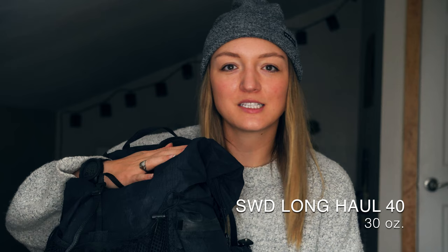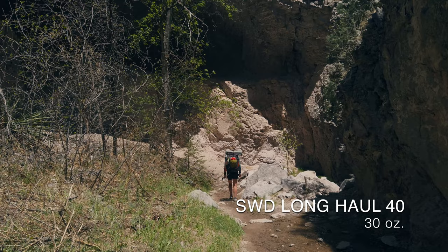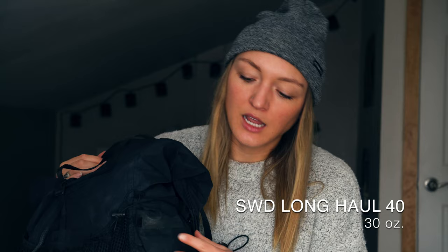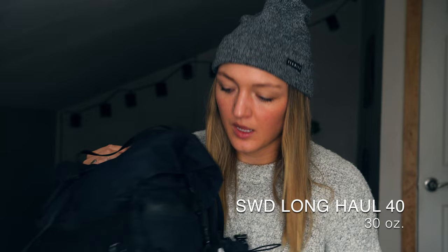Starting off with the gear that holds all the other gear: my Superior Wilderness Designs Long Haul 40. Although it's called the Long Haul 40, it's actually a 50-liter capacity pack when you include the mesh and water bottle pockets — I found that size perfect for the CDT. It left plenty of room for long food and water carries. It's also very customizable, and I really like the external pocket up front for keeping my headlamp easily accessible for night hiking.